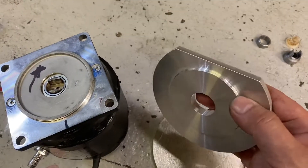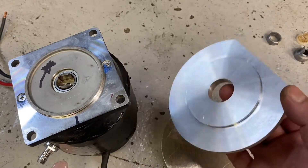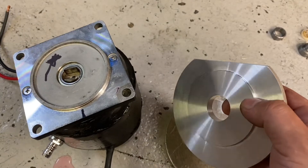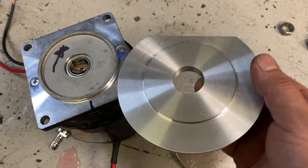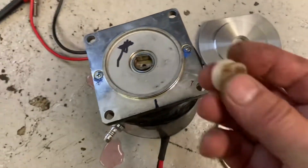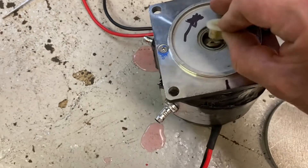Drilled a hole in the middle — that needs at least one flat on it to clear where it bolts onto the gearbox, and I've machined that step to try to mimic that. Then we've got this plastic drive which kind of fits in there.